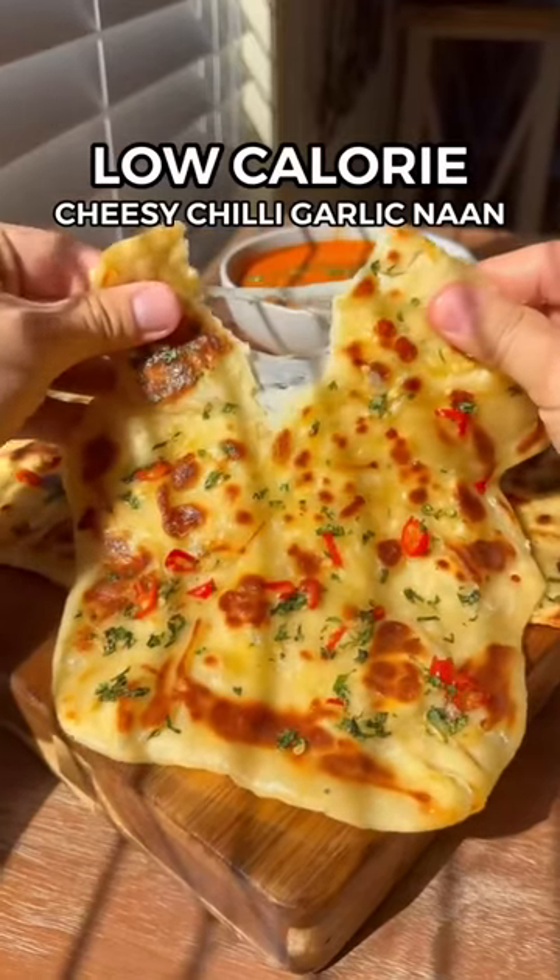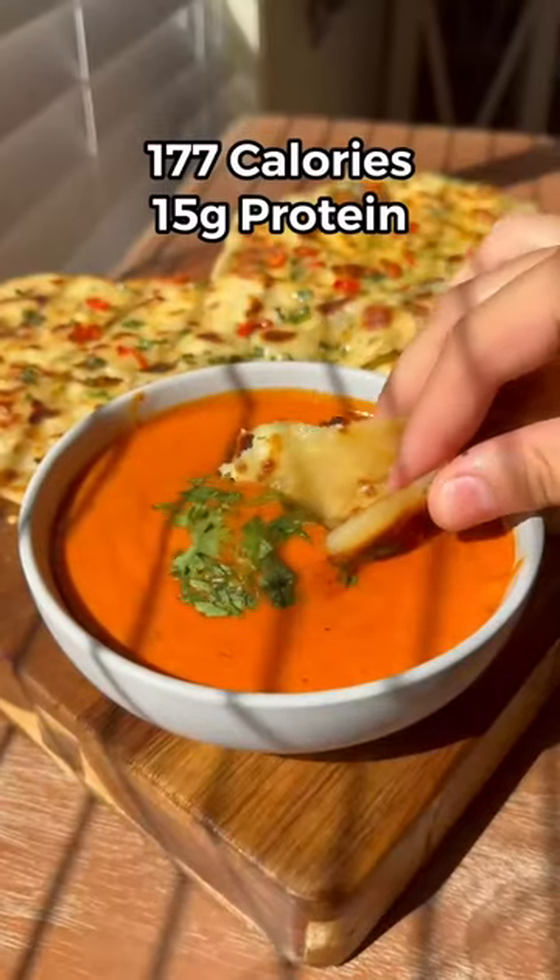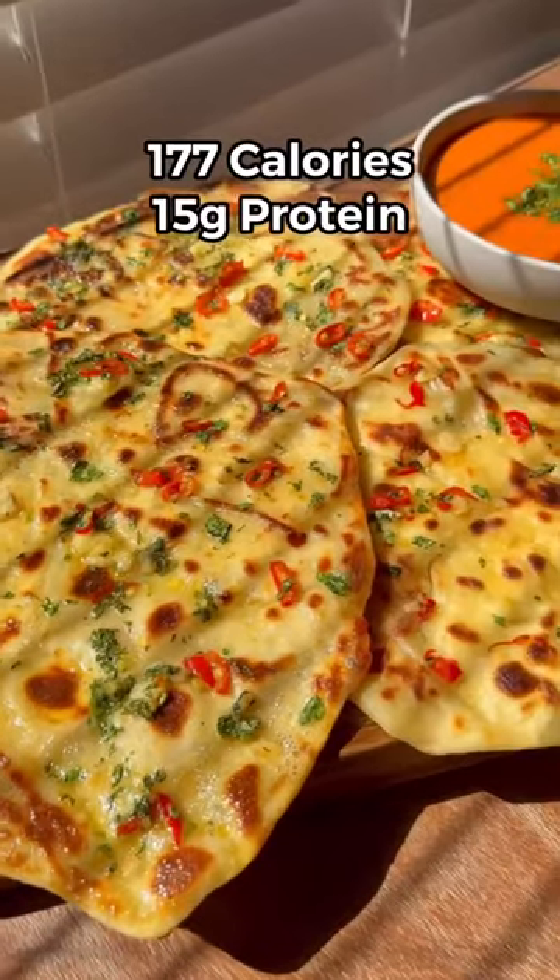This low calorie protein cheesy chili garlic naan recipe is a game changer. It's easy to make and you only need a few simple ingredients.